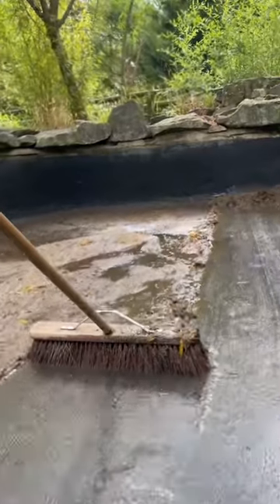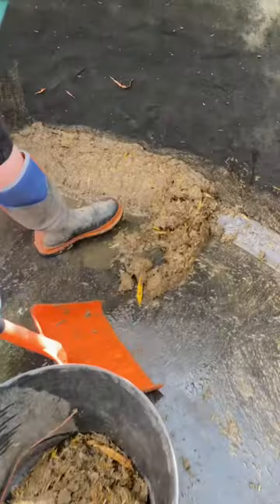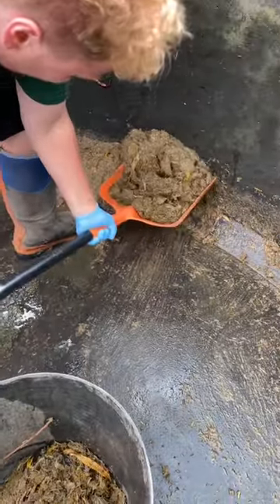Now we're left with all the thick sludge at the bottom, so we need to sweep it all up, push it all to one side, and let the last of the water drain. Then scrape it up and straight into a bucket.